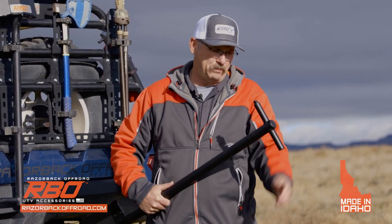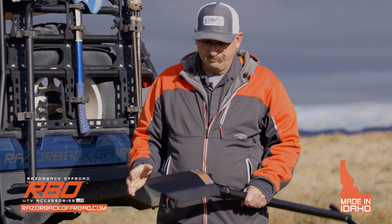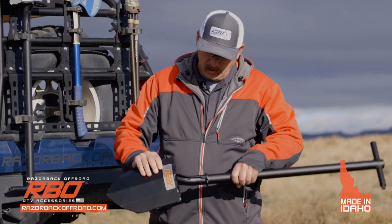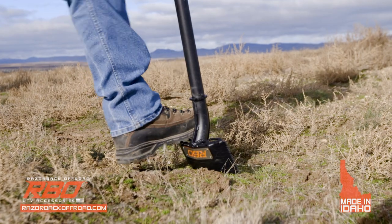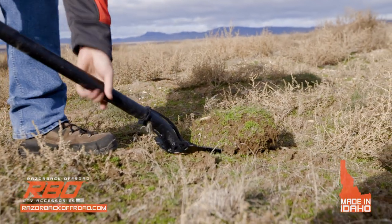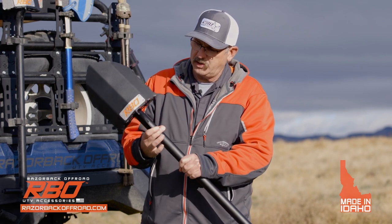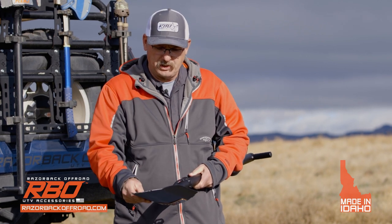The other thing we've done is we've added a steel slug in here so you can use this side as a hammer if you need to pound on something. As we move down into the meat and potatoes of the shovel, you'll see we've got some really nice teeth on here to help you get good footing when putting it into the ground. We've also reinforced the neck portion of the shovel, which gives it a lot of strength when you're pulling against it.